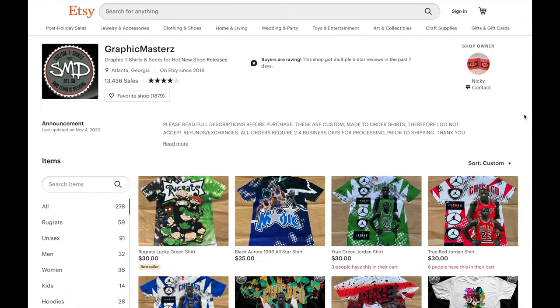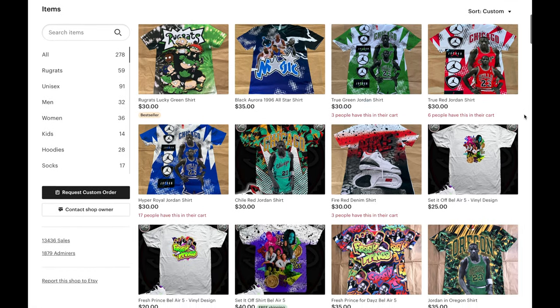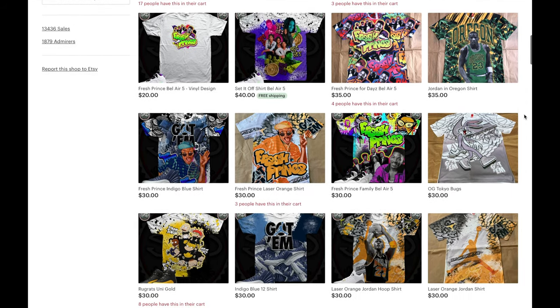Check this out guys — this is a store on Etsy where the person running this store is selling these sublimation shirts. In the past two years he's sold over 13,500 units. He's selling these shirts for $30 to $40 and the shirts cost him around $5 to make. On Etsy alone he makes over $110,000 a year in pure profit. That's not counting his website, eBay, and other platforms.